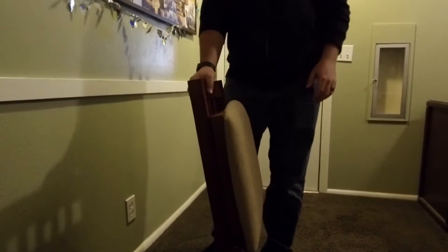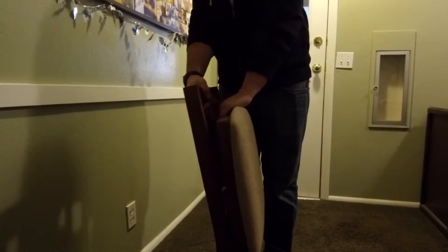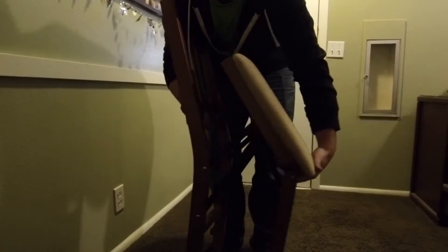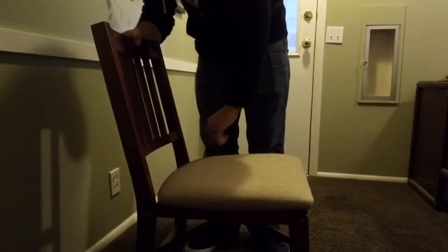They do fold up like this. The way that you unfold them is first you pop up at the top and then you pull from the bottom. And then you can push it down and then it becomes this nice, beautiful seat.